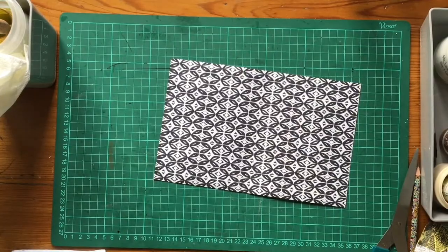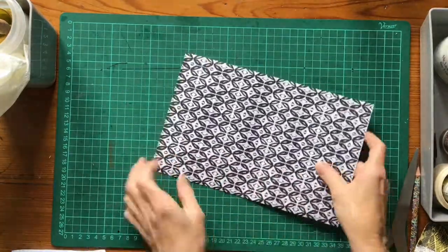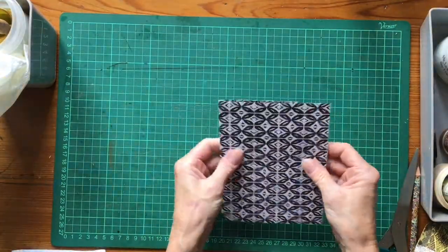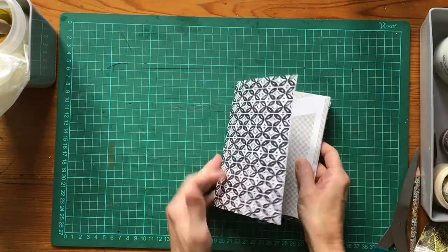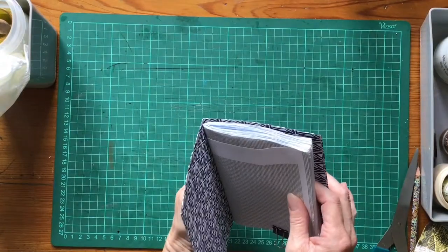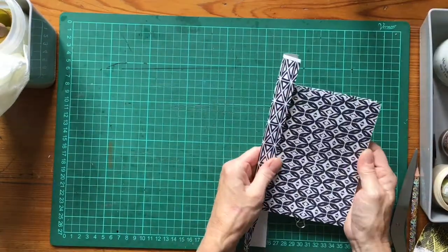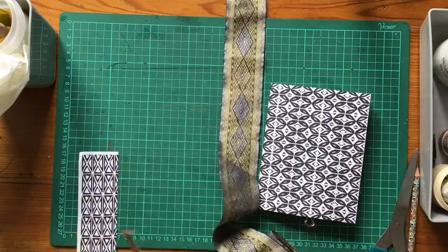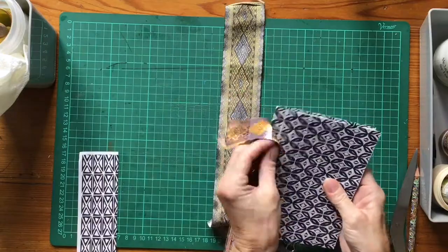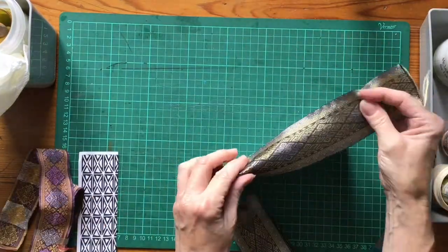The cover is pretty much dry. I've re-folded and creased it so it's holding together quite nicely. We're going to sew the signature inside of it. Now I'm having a look at different decorative bindings - well, they're not actually bindings but decorations that I can add to the spine edge.